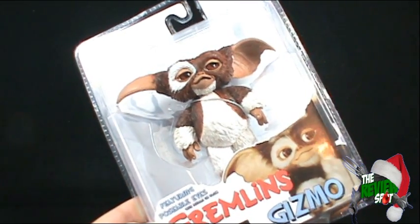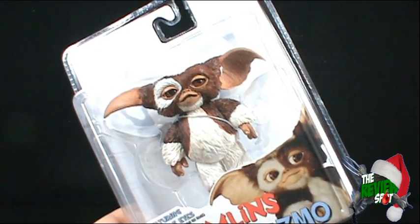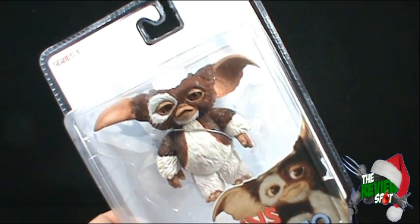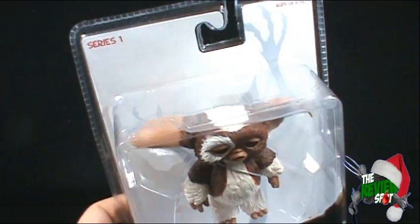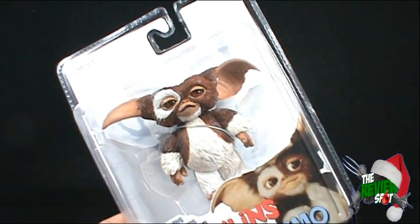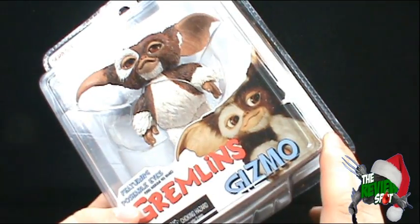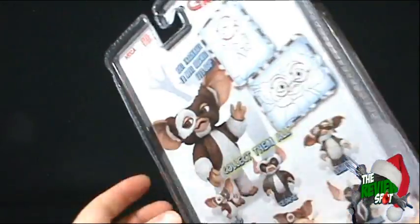See details on the back. One thing I like about this card is — some people have complained that the card is very vacant, there's not a lot going on. I actually kind of like it like that. The absence of it only makes this figure pop even more. Down below we've got a picture of Gizmo looking very cute, but this is Series 1.